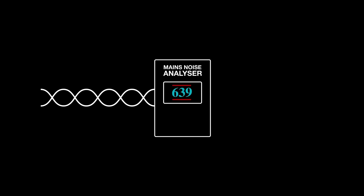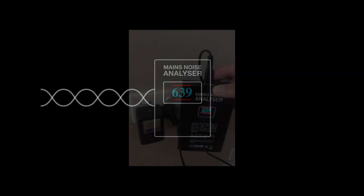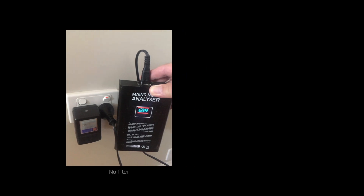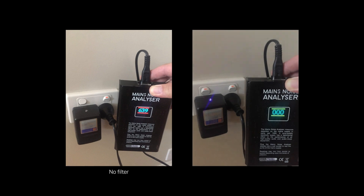The mains noise analyser uses the frequencies that generate dirty or noisy mains power and converts the unwanted frequencies into a digital number. The maximum reading is measuring over 1000 units. When compared to a product with a power filter, the number on the display changes. The lower the number of units, the more effective or efficient the filter is.